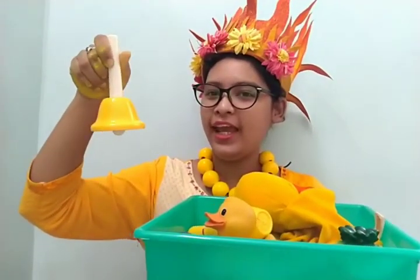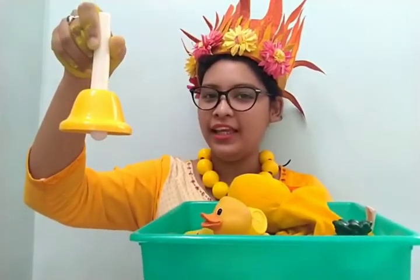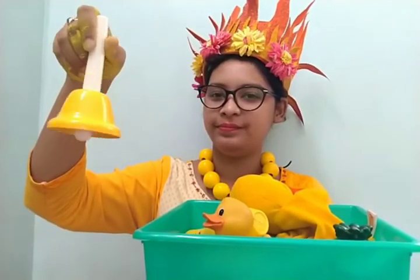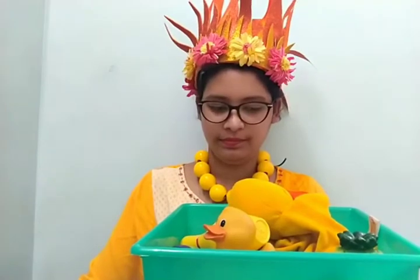A bale, and the bale is in yellow color.